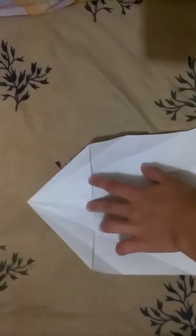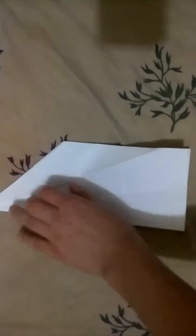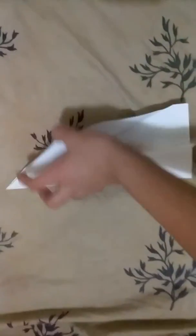Okay, so right now your thing has to be like this. Now you're going to fold it in half — remember that thing you did in the beginning? Now everything folds like this. All right, and you reopen it.